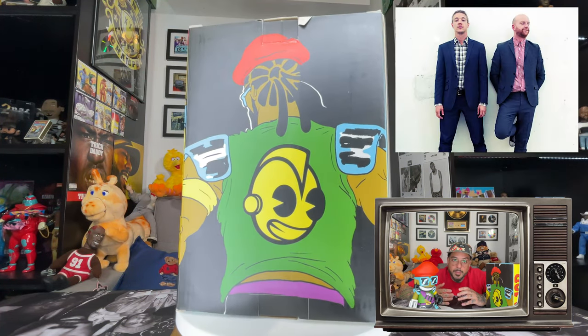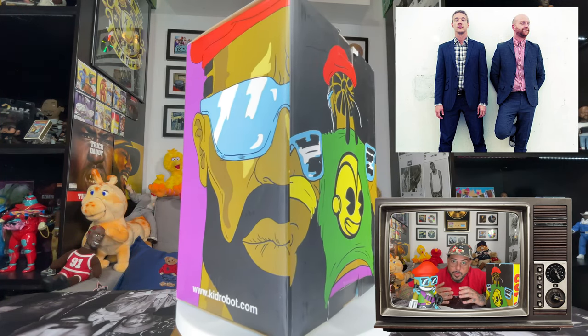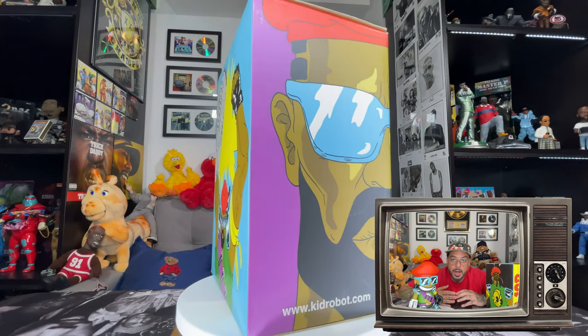Major Lazer was originally started by both DJ Switch and Diplo. In 2011, Switch left the group and was replaced by Jillionaire and Walshy Fire. They have released two studio albums and one EP — Free the Universe, Apocalypse Soon, and Peace is the Mission. As of early June 2019, Jillionaire had departed the supergroup to focus on solo projects.